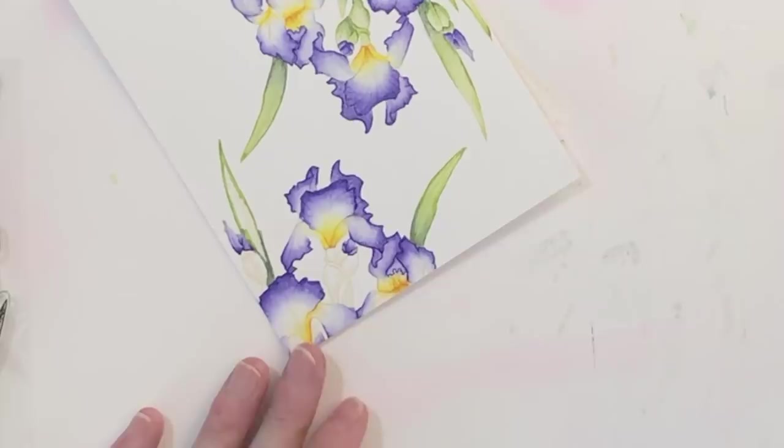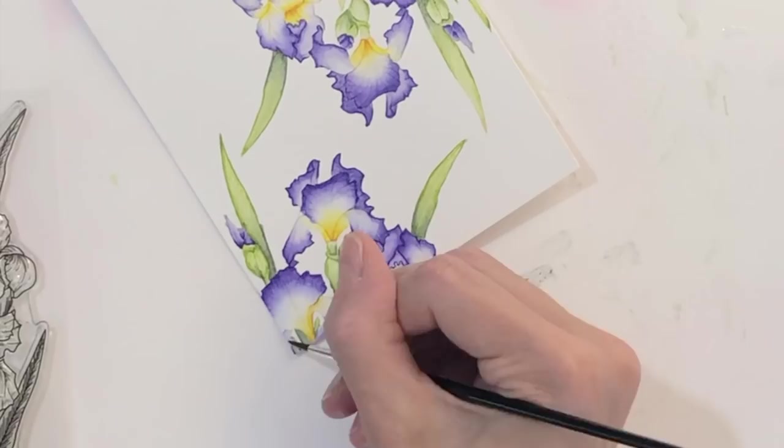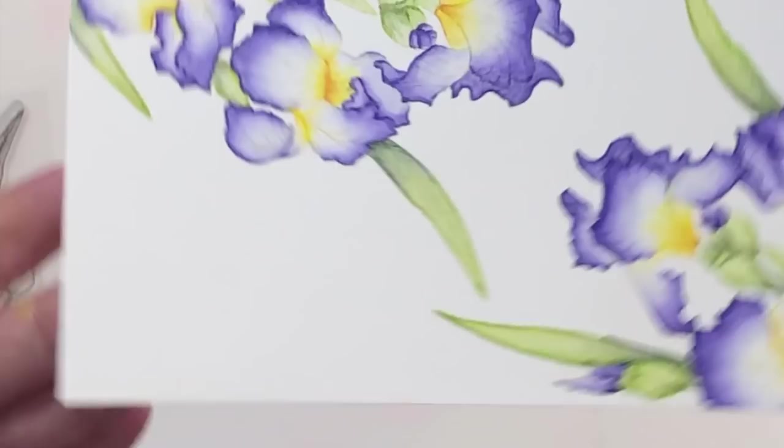The greenery goes really fast — probably about a third of the time it took me to do all the petals. I continue working my way around finishing up the last bunch of stems and leaves, and once I finish that my watercoloring is completely done. I'll hold it up to the camera so you can get a good look at these leaves. They're actually very easy to do and I think the two colors — the lighter and the darker green — really bring them to life.